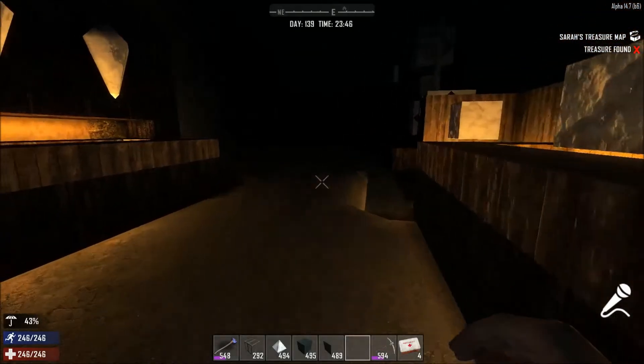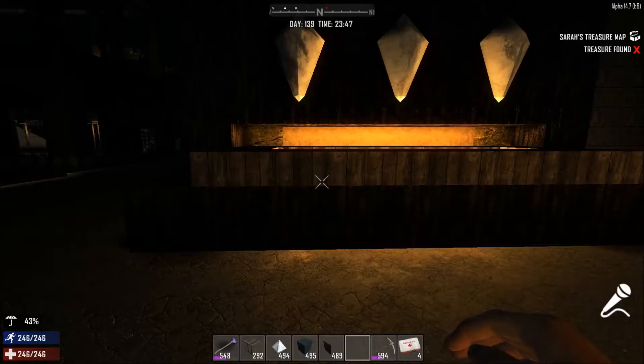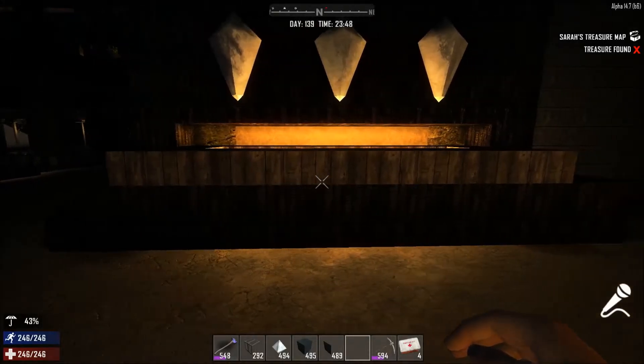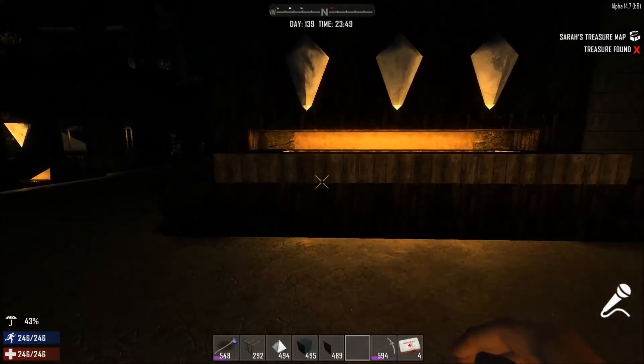Over here we have the same idea, only it's placed up against the wall, and they're on top of a half block instead of being on top of a glass block. And the gap behind it causes a reflection also. So that's pretty cool.